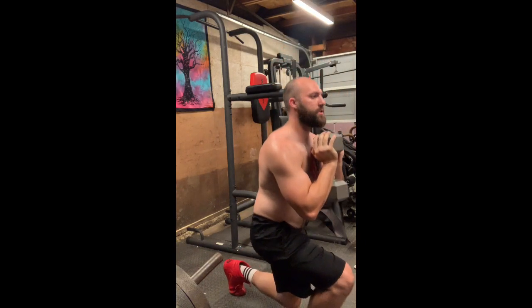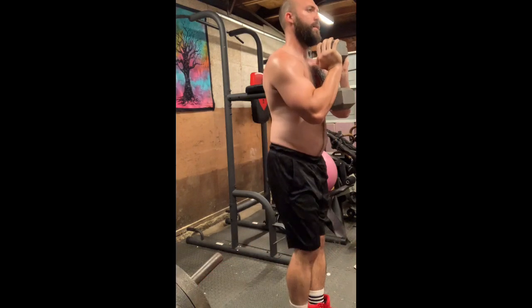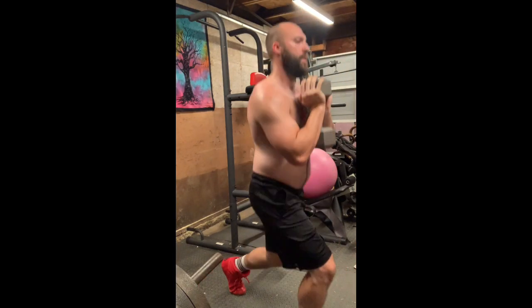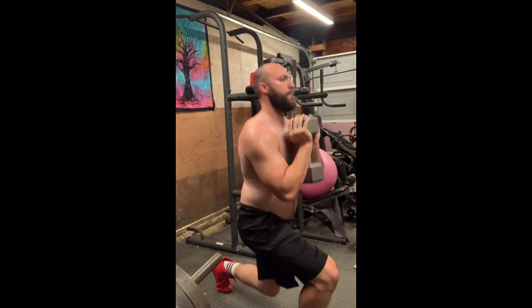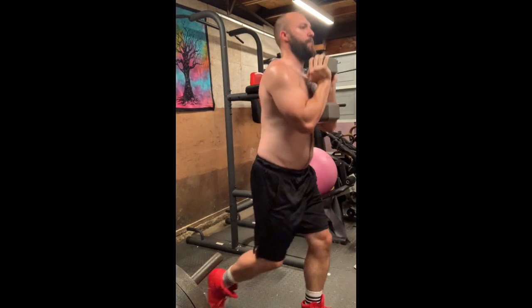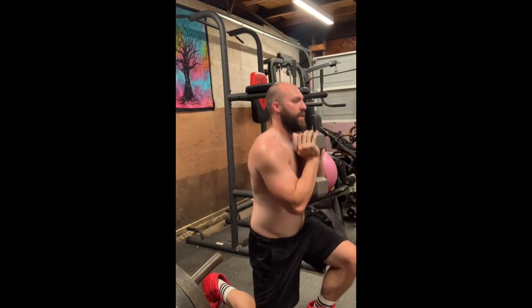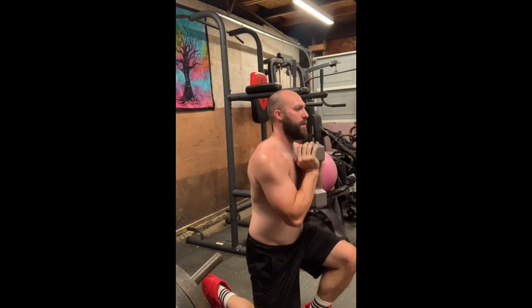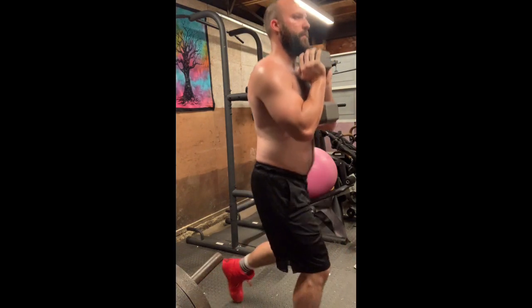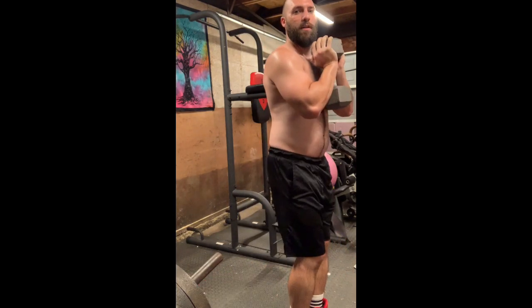Put one foot back, lunge down, bring it back up. You can just stay in place and do your lunges. With this grip the weight doesn't become too heavy where you have to stop short, so you can actually get a good leg workout here. I'm already starting to feel the burn — this will hit your glutes as well.